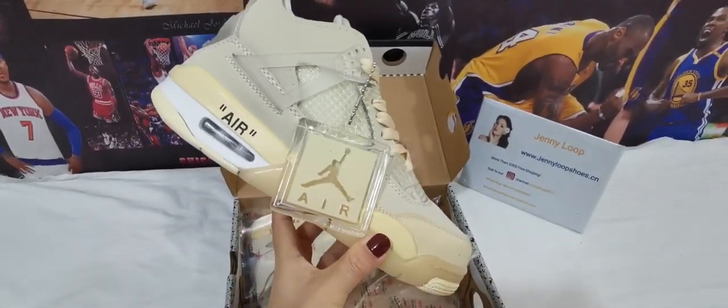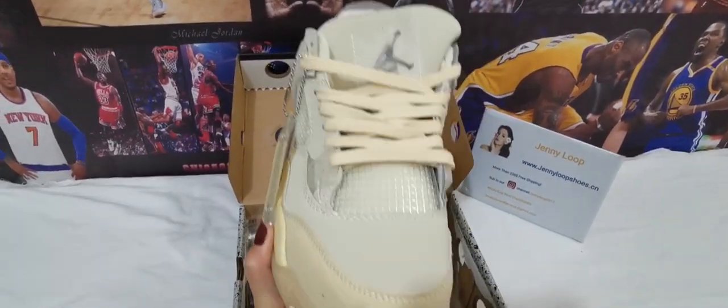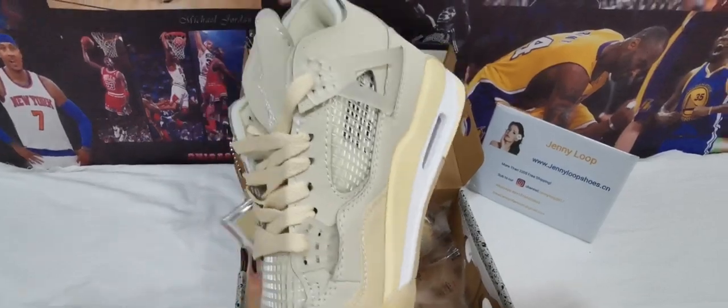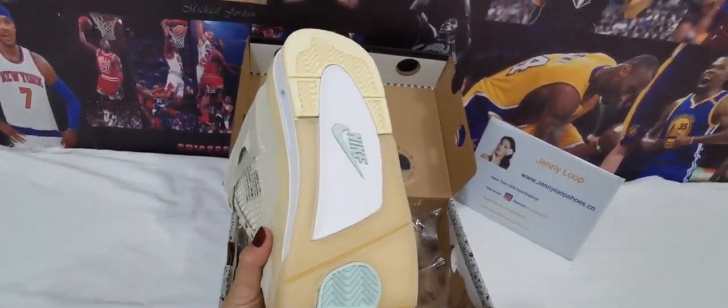You can see the tag here and air bubble. Very nice. The toe box and the mesh material — every detail just perfect.